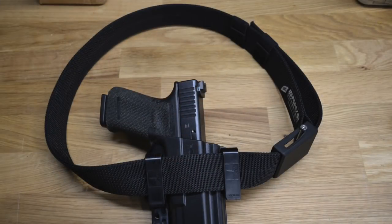I'm impressed with the quality of the gear from Bravo Concealment — used it a little bit, carried it a little bit, feels good. I like this belt because it's simple and it works. If you're looking for a combination, they have this belt and holster combo right now — check out Bravo Concealment. And as always, stay safe.